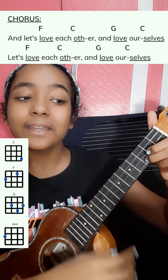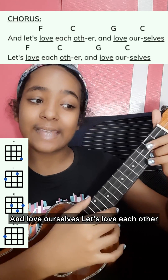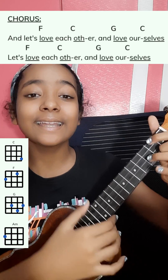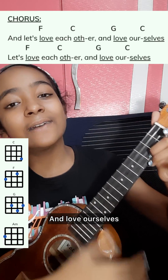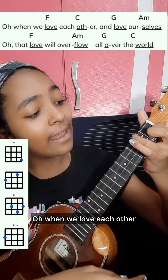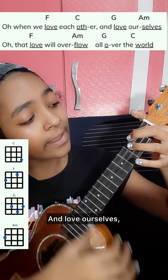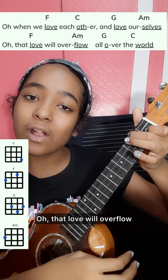And let's love each other, and let's love each other, and love ourselves. Let's love each other, love ourselves. And when we love each other, we love ourselves — oh, that love will overflow.